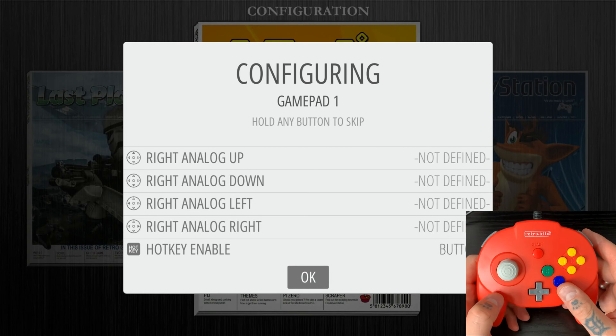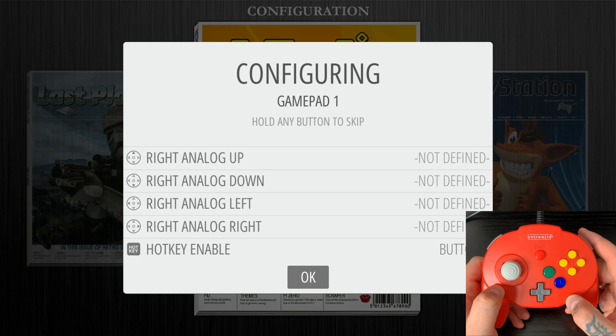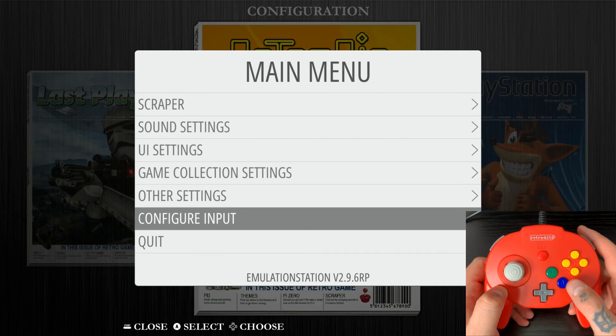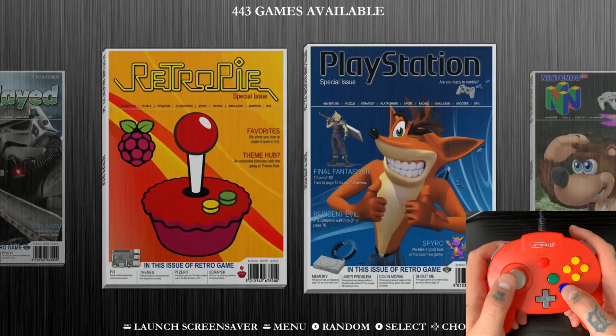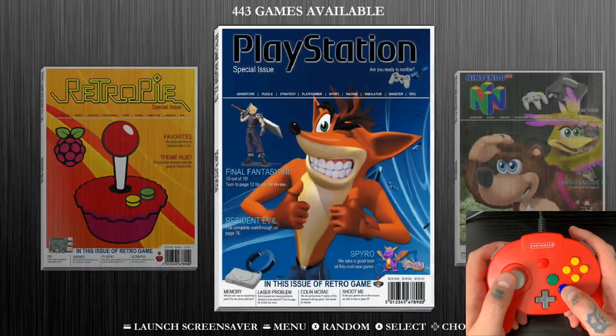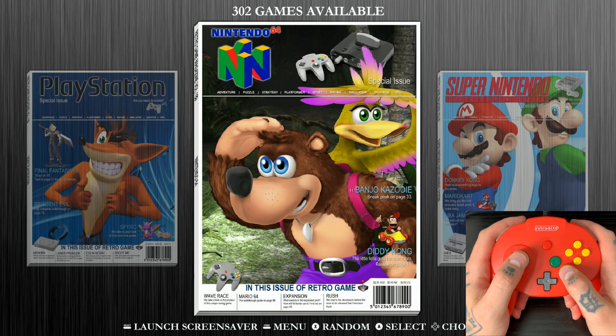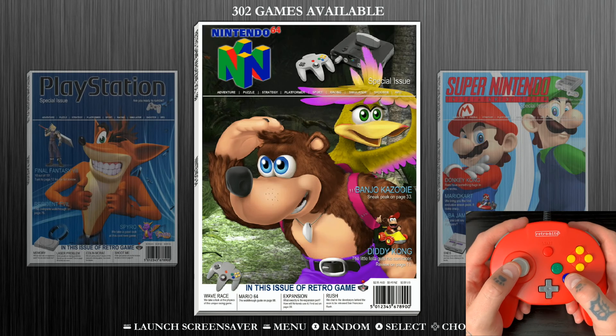To confirm all mapping settings, hit the A button — it will hit OK, load for a couple of seconds, and bring us right back to the main menu. Hit B to back out. Now you can see we're able to navigate through our different collections by moving the analog stick or the D-pad. The next thing we need to do is jump into our N64 game collection and launch a game so we can map the controller once again in RetroArch.